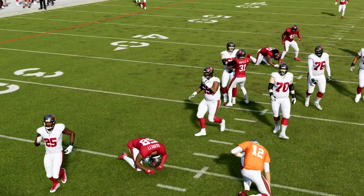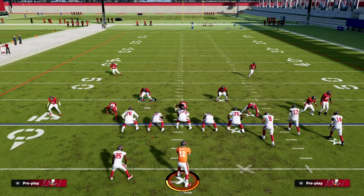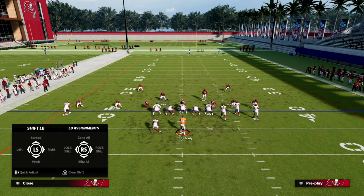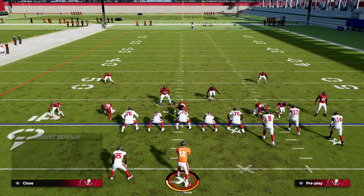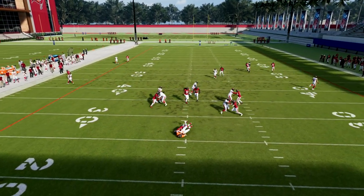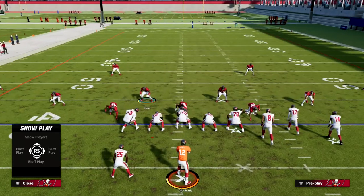If you want to guarantee your pressure against pretty much any blocking scheme, what I would do is un-base the line because you don't necessarily need that wide blitz angle anymore. Then spread your line, crash your line out — this guy's going to be coming from the A-gap — and then you're going to sprint to the tight end. That is how Dollar can be a really good bunch defense, because having split safeties is so valuable against bunch.